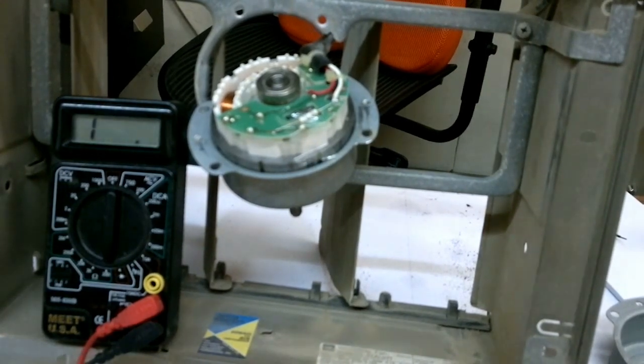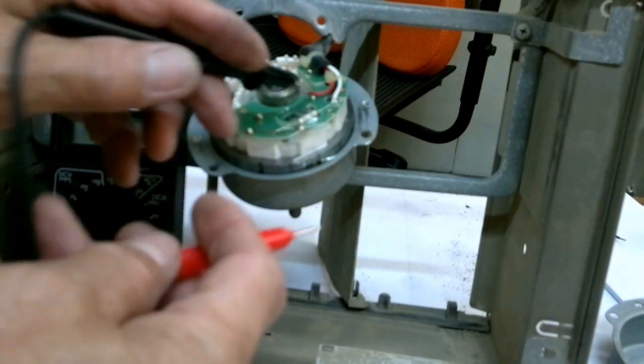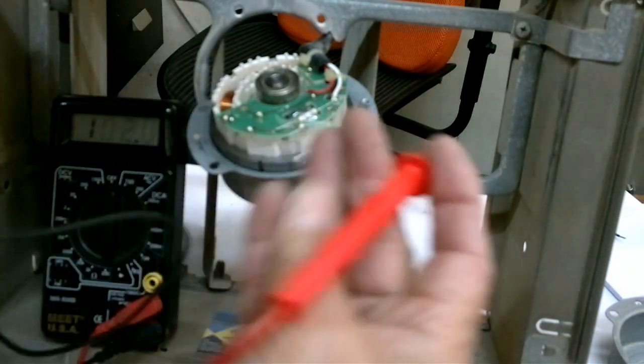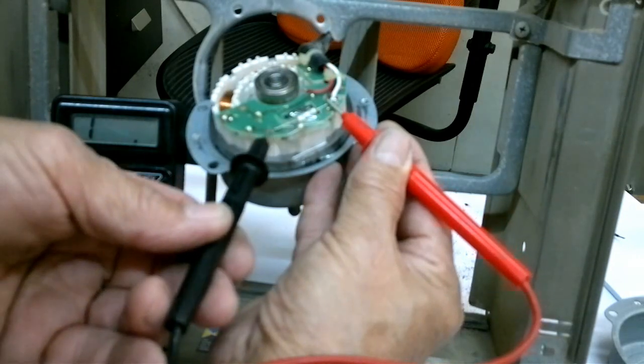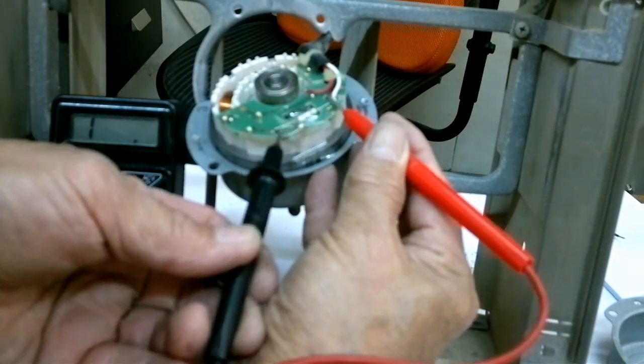You can simply check the continuity of this thermal fuse with a tester. After you open the motor, you test from this side and this side. There is no continuity on it — this is broken.